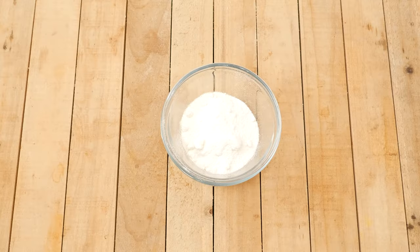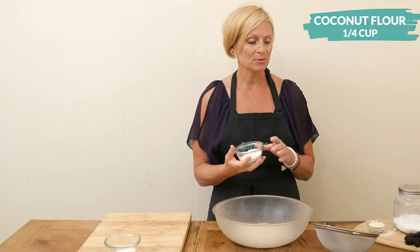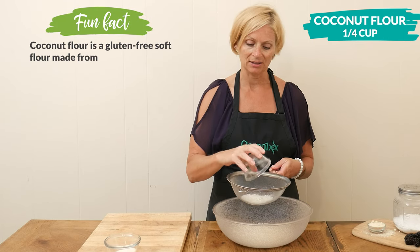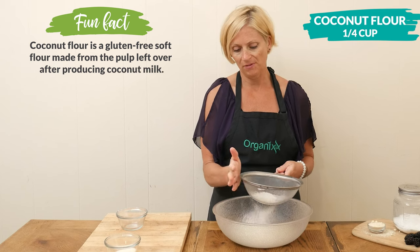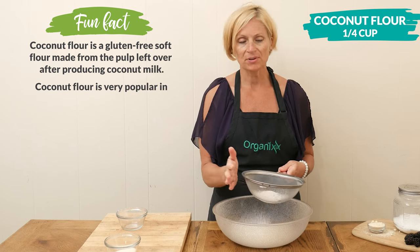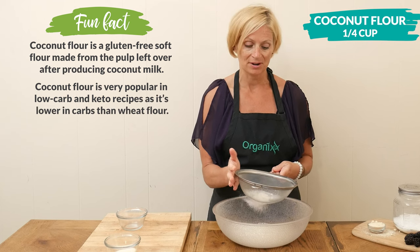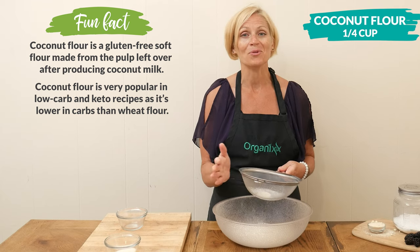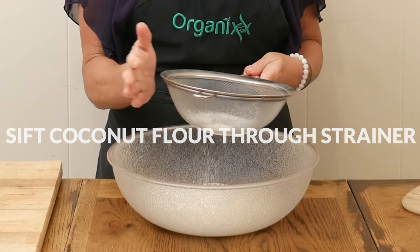The other gluten-free flour I'm going to use today is coconut flour. I'm going to be adding in one quarter of a cup and I'm going to sift it as well, just tapping it with the palm of my hand. Just remember that coconut flour is a very thirsty flour, and when you're cooking with it, you usually have to add in a lot more liquids. It is not a one-to-one substitute for other flours.